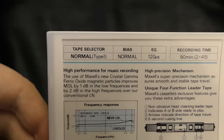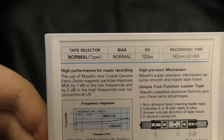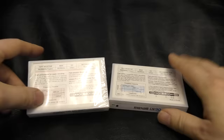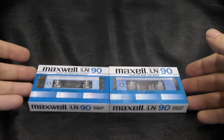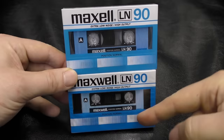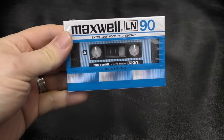Literally, 'high performance for music recording — the use of Maxell's new crystal gamma ferric oxide magnetic particles improves MOL by 1dB' — they've done a complete and utter copy job on this. So is it just a Type 0 with a copied label and wrapping, or is it something else? Well, this tape is actually mimicking an earlier Maxell LN — this is what it's trying to mimic.